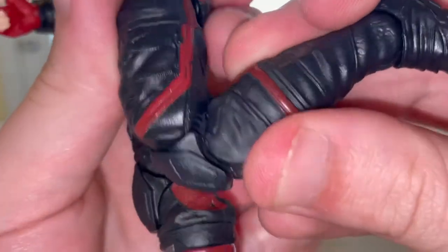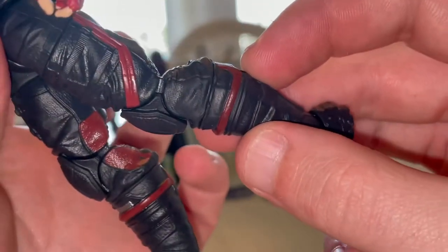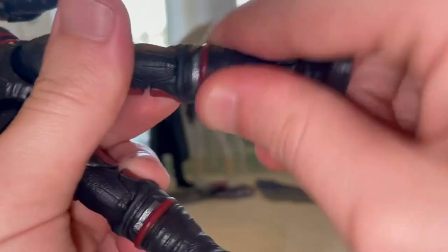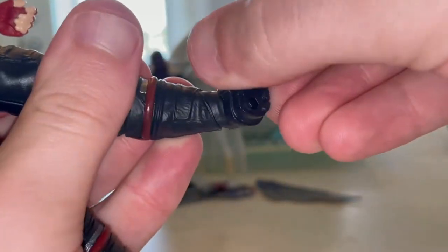He's a thick boy in the calves — they're definitely big. He has a shin cut, ankles that hinge up and down, and a nice ankle pivot.